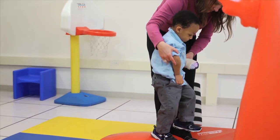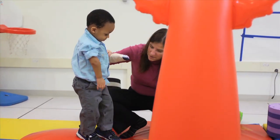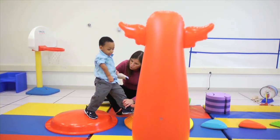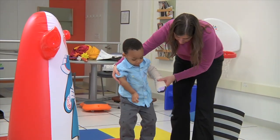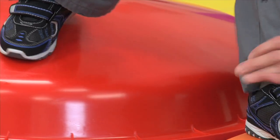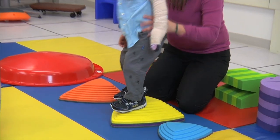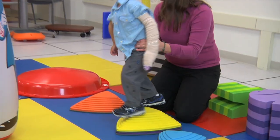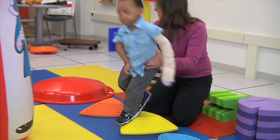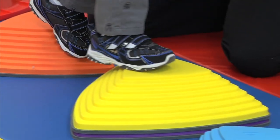Here we are working on an obstacle course requiring him to step from one object to another. He does not like to keep his weight on his affected side, and so I'm going to support him while he steps through and gets to the other stepping stone. When you do this, you want to be able to keep hold of his hand and/or his trunk so that he's given the support that he needs to feel comfortable to shift his weight to his affected side and then step with his unaffected side.